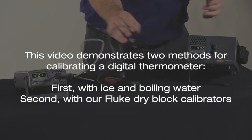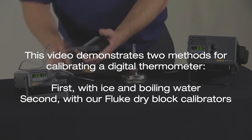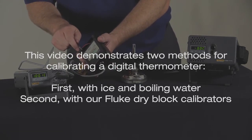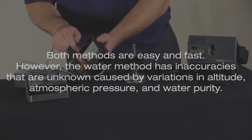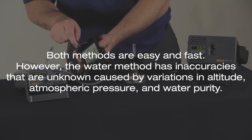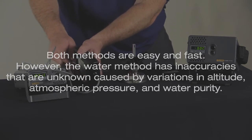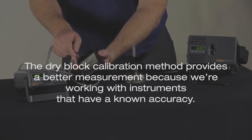This video demonstrates two methods for calibrating a digital thermometer: first with ice and boiling water, second with our Fluke dry block calibrators. Both methods are easy and fast; however, the water method has inaccuracies caused by variations in altitude, atmospheric pressure, and water purity. The dry block calibration method provides a better measurement because we're working with instruments that have a known accuracy.